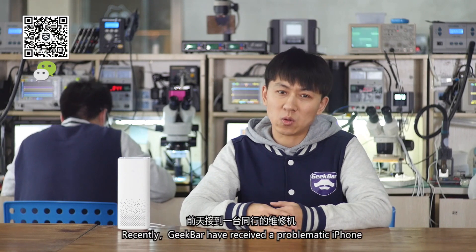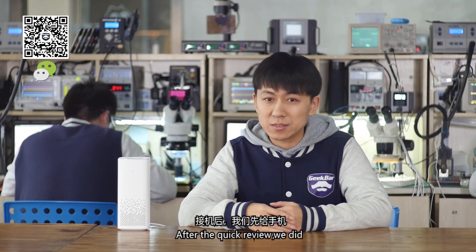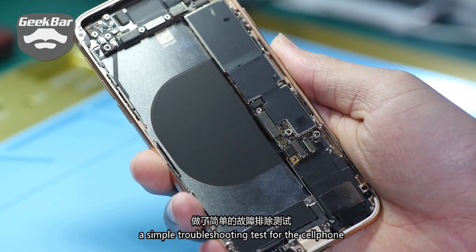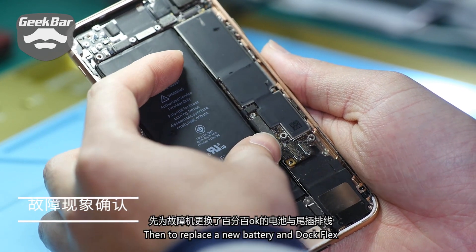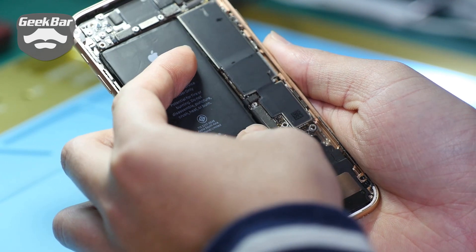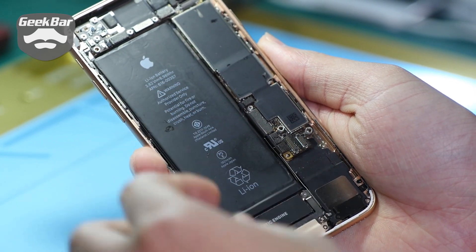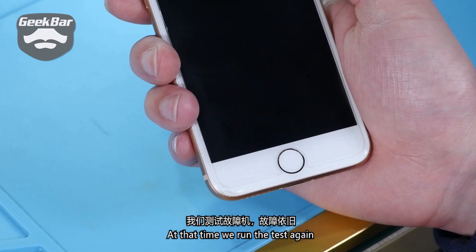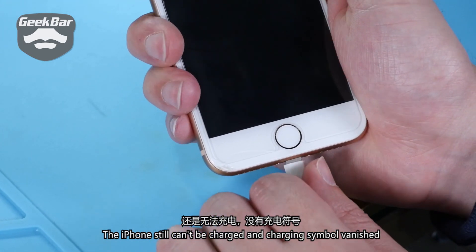Recently GeekBar received a problematic iPhone from people in the same line. After a quick review we did a simple troubleshooting test for the phone, then replaced a new battery and charging connector to exclude the possible failure of external accessories. After replacing these components we ran the test again, but the iPhone still couldn't be charged and the charging symbol had vanished.